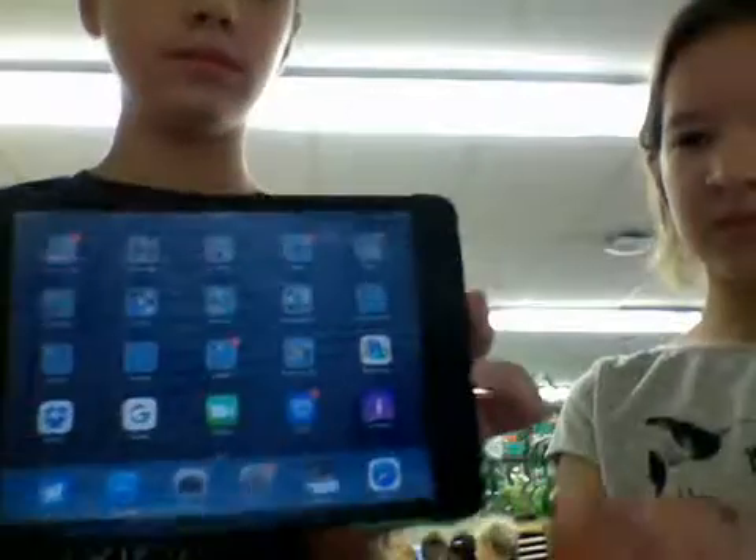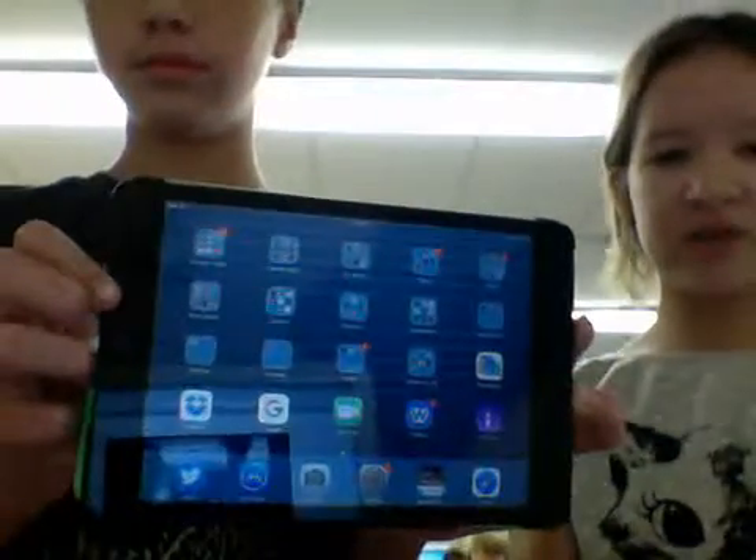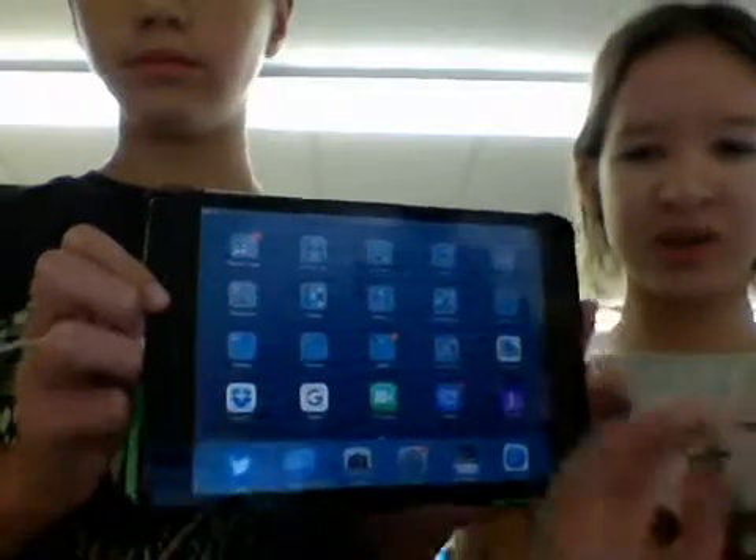So this is the iPad Mini, and we showed you the energy transfers of it. Thank you for watching. See you later.